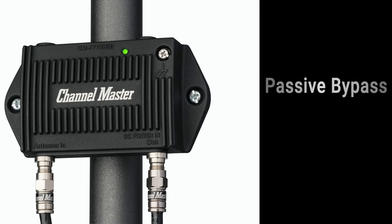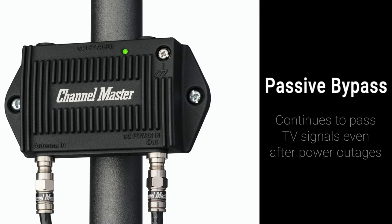It also includes a passive bypass feature which allows the amplifier to continue passing TV signals without amplification during a power outage — a feature not included with most TV antenna amplifiers.